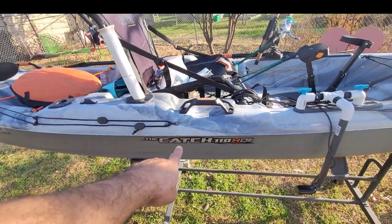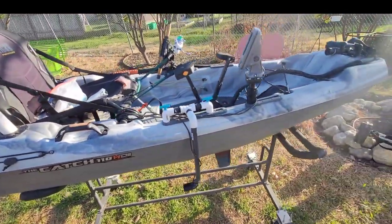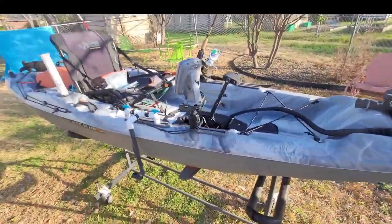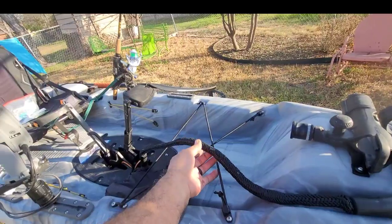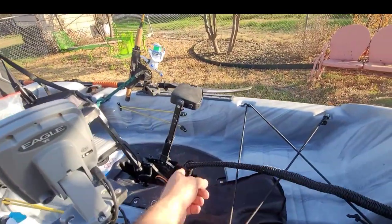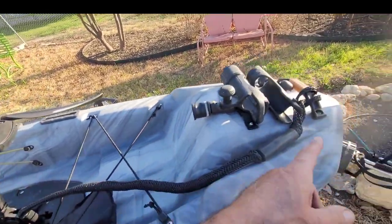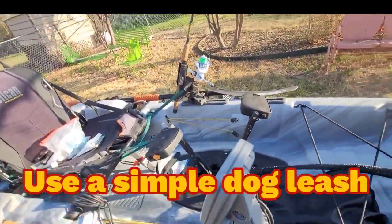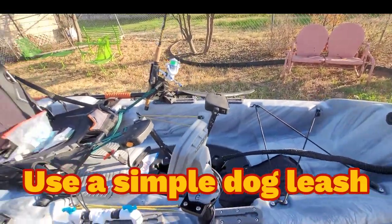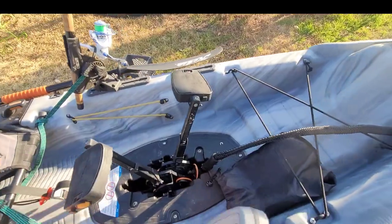Here we've got the Pelican Catch 110 HD2 with a high drive system in it. I want to show you some of the mods I did to it. The first mod I did was this deck line — it's a bungee deck line, but I hooked it to my pedal drive, tied to the handle up here, so if I ever roll it, it's gonna stay with the kayak.